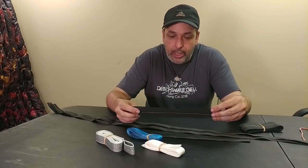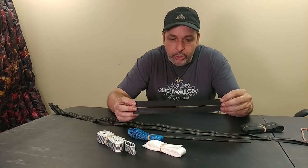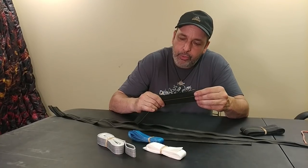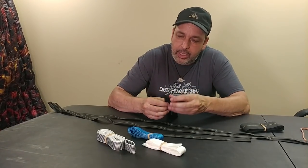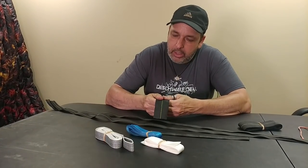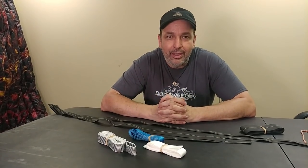We also offer a two-inch spider webbing for people that need a wider option. This comes in at about 3.2 grams per foot and it has that same weave that does not pull apart. Thank you everybody.